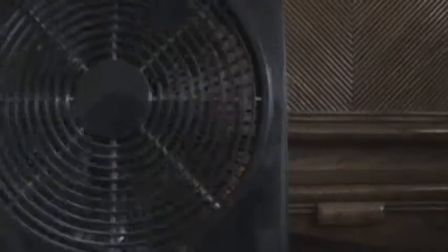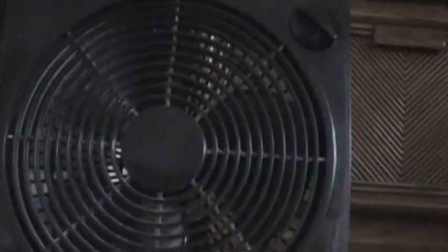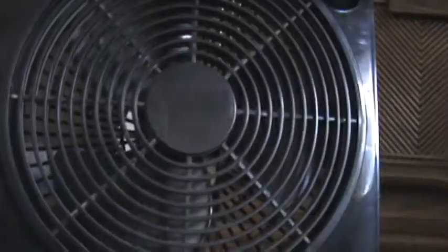It's pretty dirty because I've been using it for so long. I sometimes use it in the bedroom, which is why the back of the fan is pretty dirty — not to mention the blades.